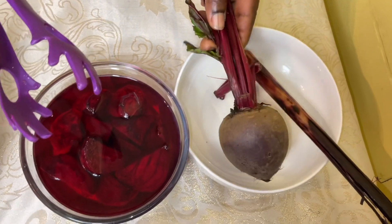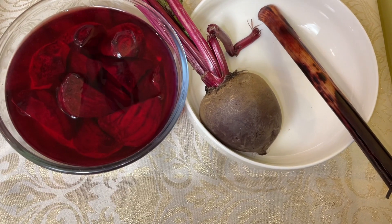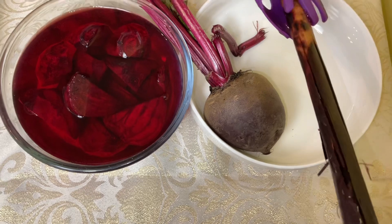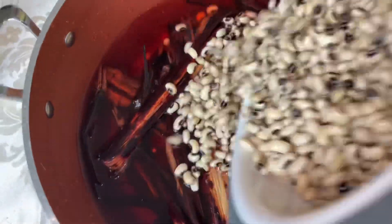I have peeled the skin off the beetroot so you can see it clearly and know the benefits of beetroot. This is the wache leaves — as you know, you can get it from any shop. This is what the beetroot juice looks like. I'm going to add the wache leaves. I've put the beetroot in with the wache leaves and the beans, which I've washed.